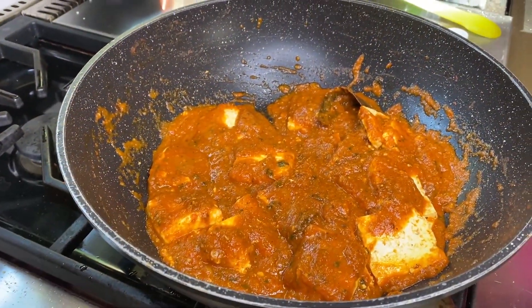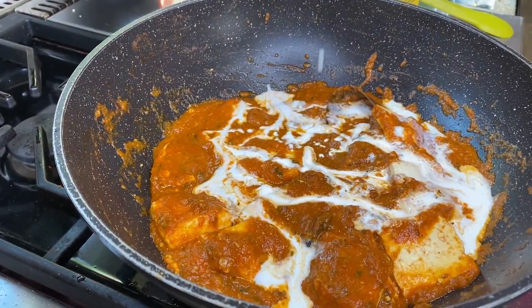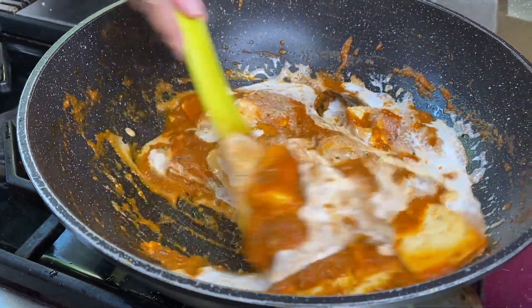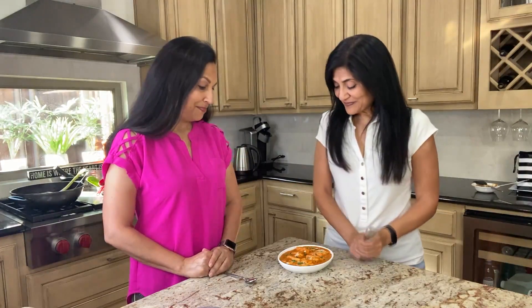Once the butter melts, we're going to add two tablespoons of butter and let it melt in. Then we're going to add about three quarters of a cup of heavy whipping cream — this is to taste, so you could add more or less depending on your preference. Once it's come to a boil, turn it off and it's ready. Our butter paneer is ready. Look at it — it looks scrumptious.